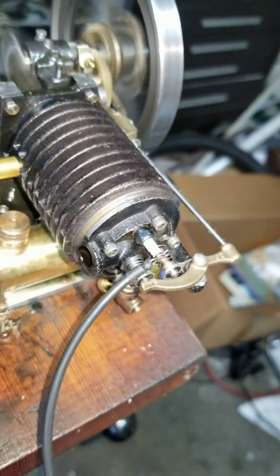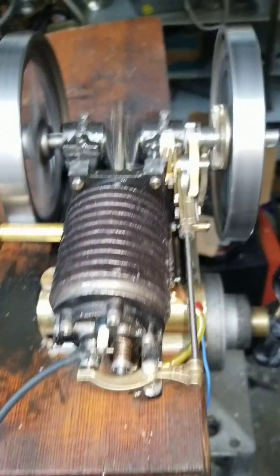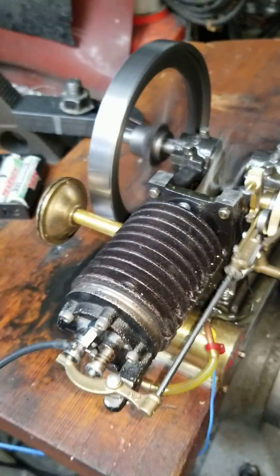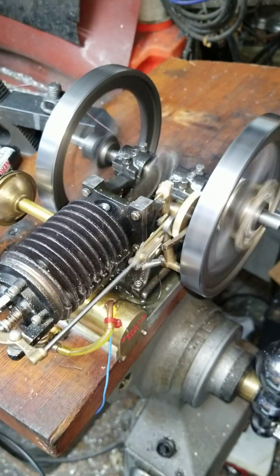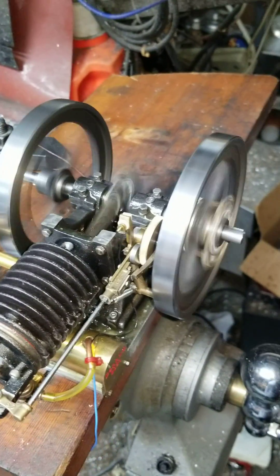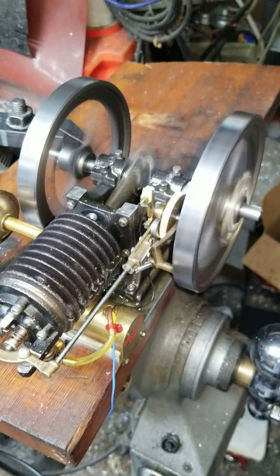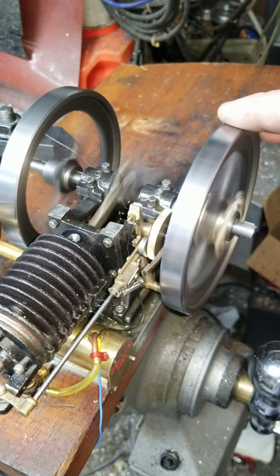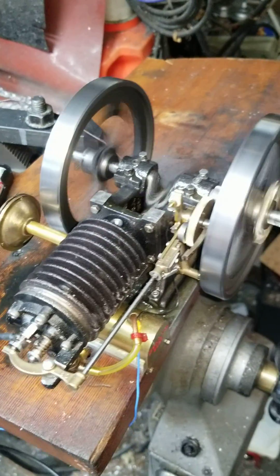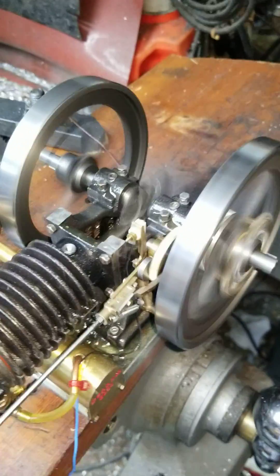This is just for when it's freewheeling in hit-miss mode. And I think that's going to be the final video before paint. It's a terrible teardown, but I'm pretty happy. That's it.